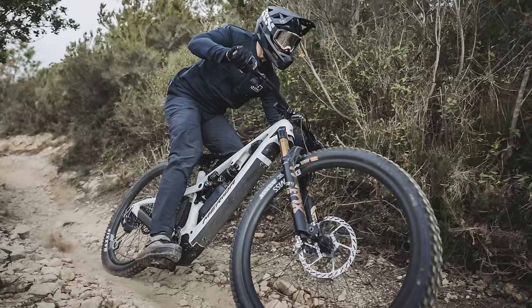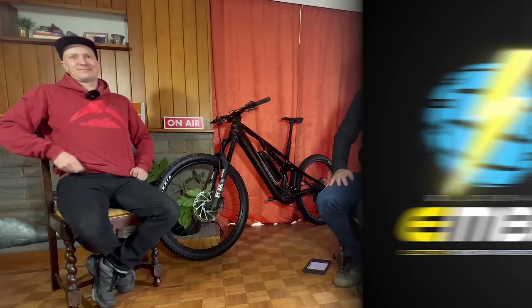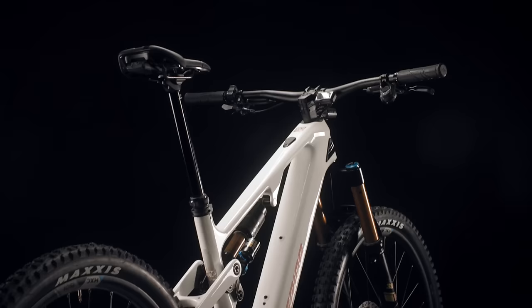Merida have just launched a new platform of e-mountain bike — 170mm travel in both a 750 watt-hour and a 625 watt-hour version. Earlier in the week I caught up with John Woodhouse from Merida. John, Merida continued to evolve the fantastic e160, traditionally known for being a lively bike, a quiet bike, and obviously close connections with Shimano.